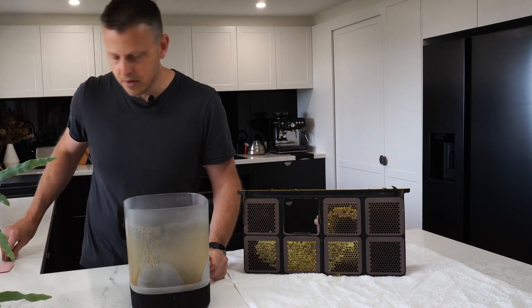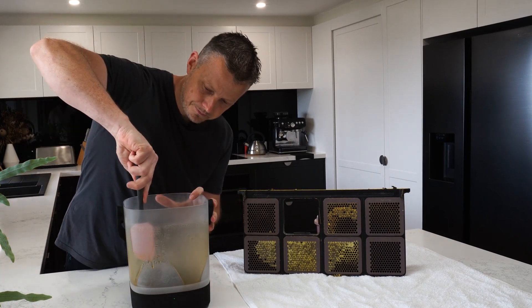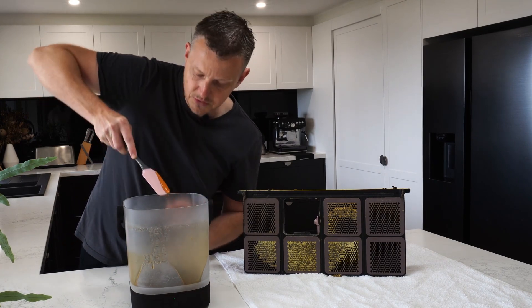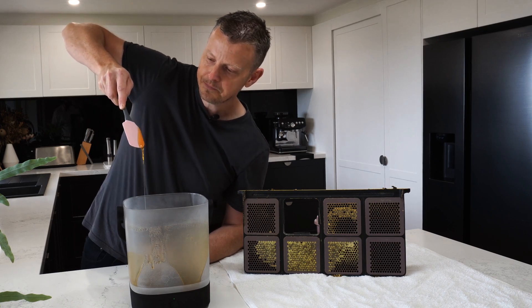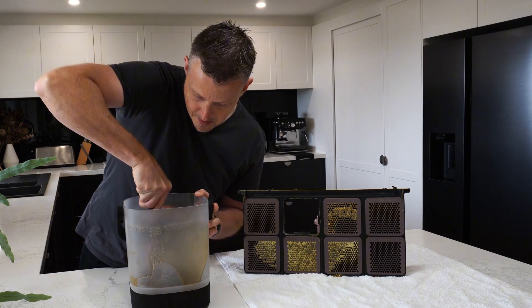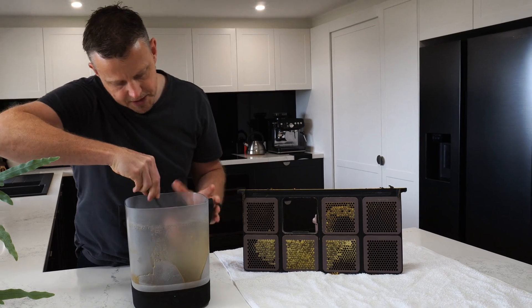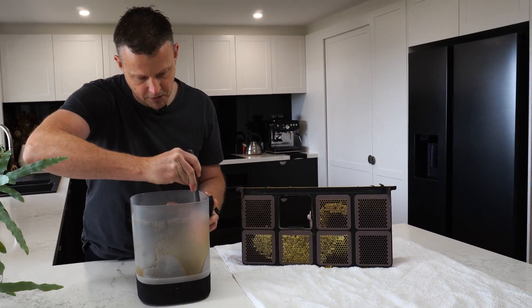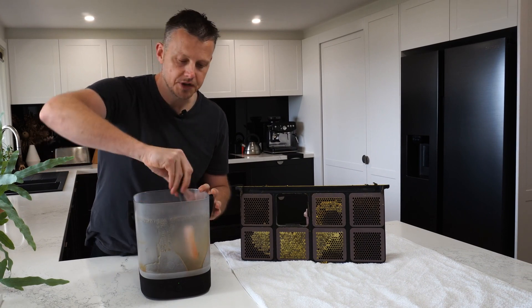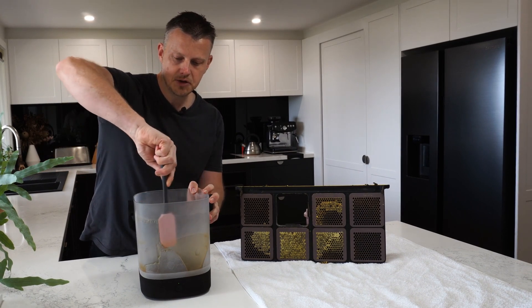Ready to go - so easy, looks good doesn't it! And when all is said and done, after you've done some micro honey harvesting, it'll only take you a few minutes to wash this out and clean it up at the other end. It's just so easy.